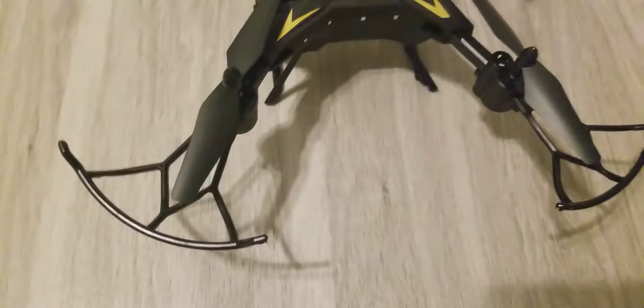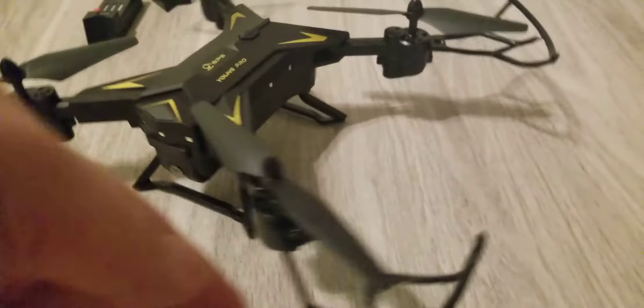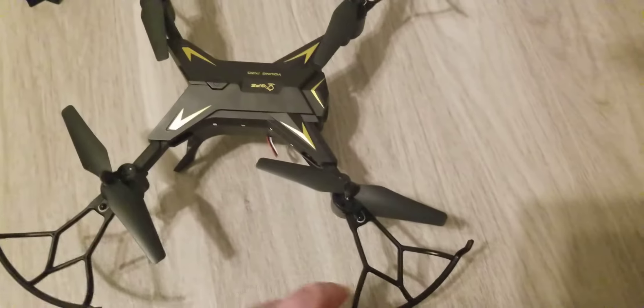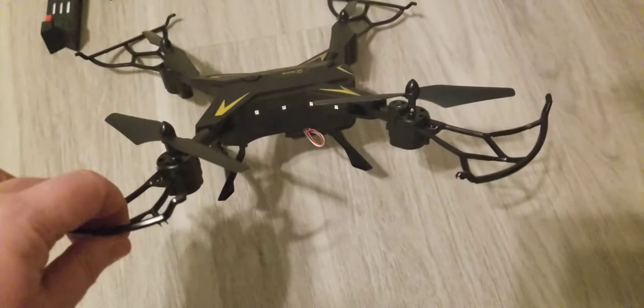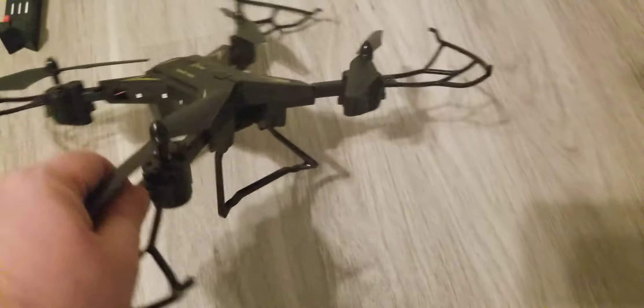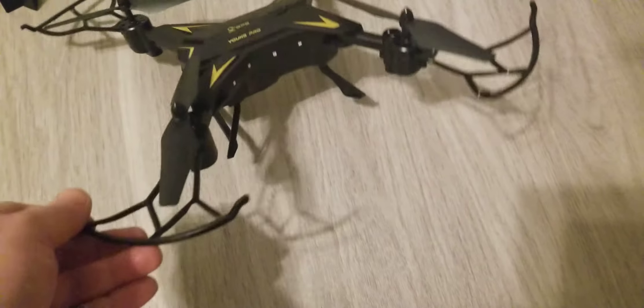It's fairly nicely built, though it does feel like a toy. But most things made in China — including the iPhone nowadays — feel like a toy. It does have LEDs on it, so when you turn it on it lights up, which is very nice.